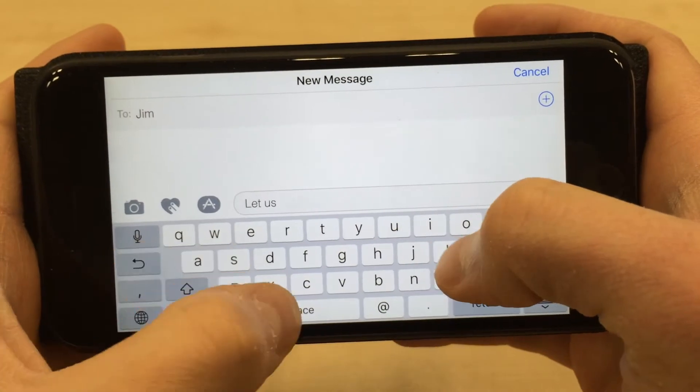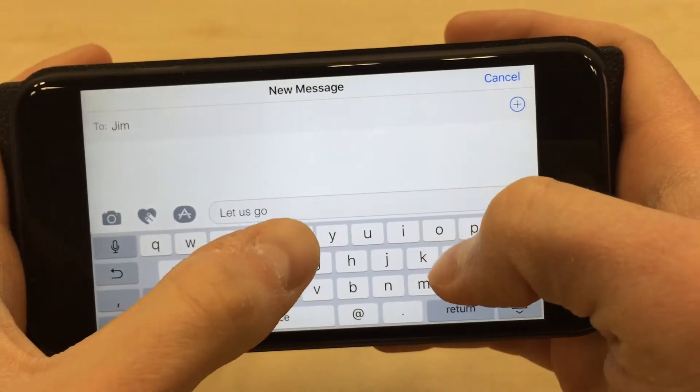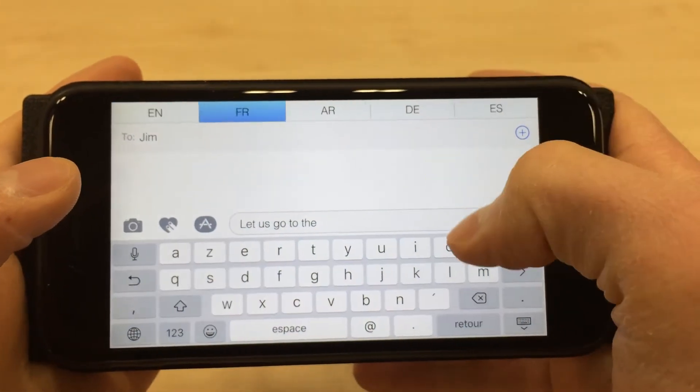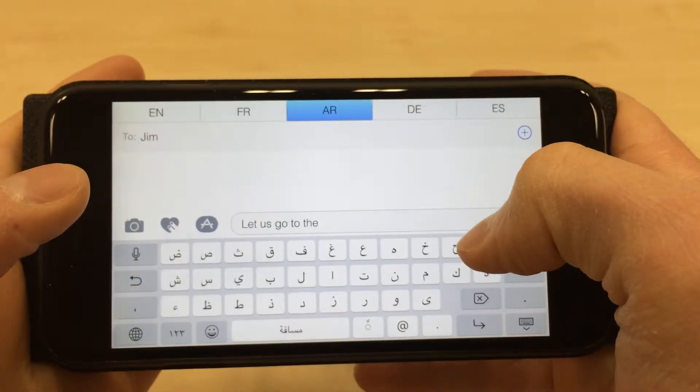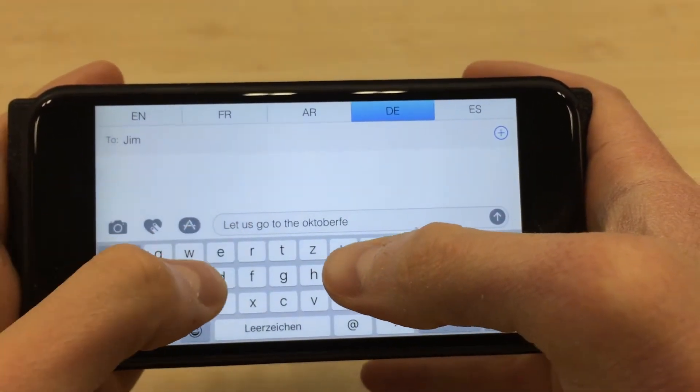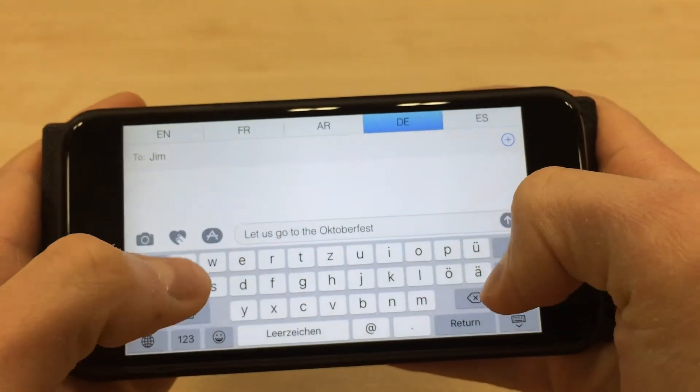Here's another example. To enter a letter or a word in a foreign language, press down with your left middle finger to switch to the Spanish, French, and Arabic keyboards. Pressing harder takes you to the next keyboard. Keep the pressure and type your foreign language text, then let go and you're back at your default keyboard.